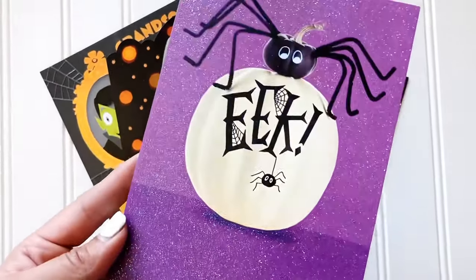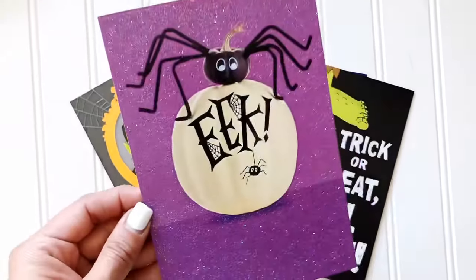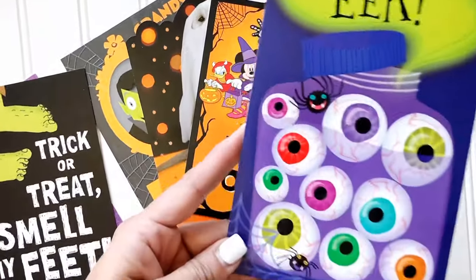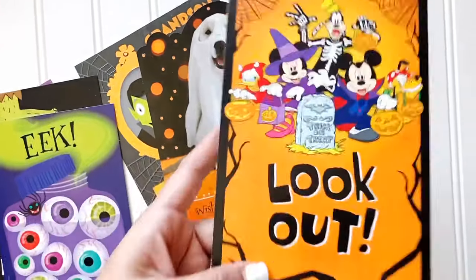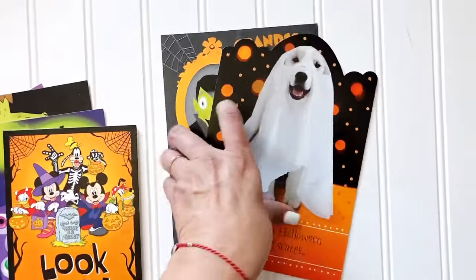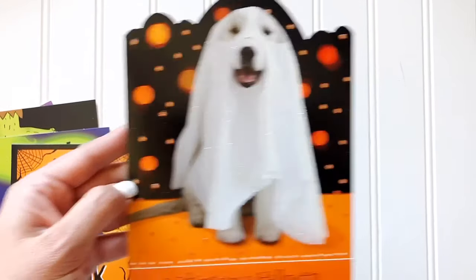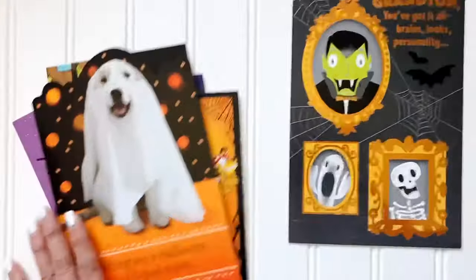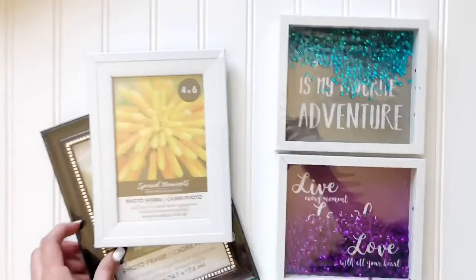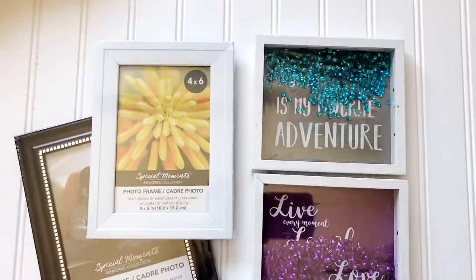Hi friends, I am back with this fun DIY — super easy, like all of my DIYs. I want to show you these are cards from the Dollar Tree. They're holiday cards in the Halloween card aisle, and they're all fun Halloween cards. But what I see are some fun cutouts, so that's why I picked these up. I like to frame and put stuff all over the house — that's the way I incorporate holidays into my home.